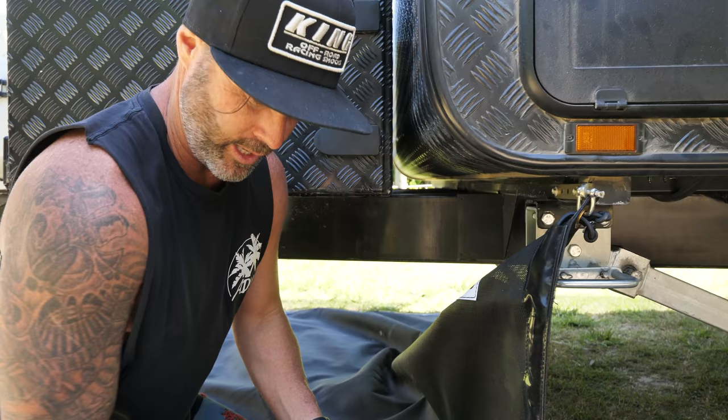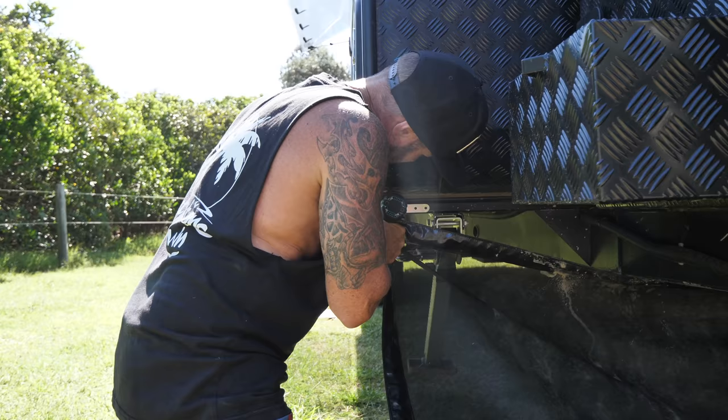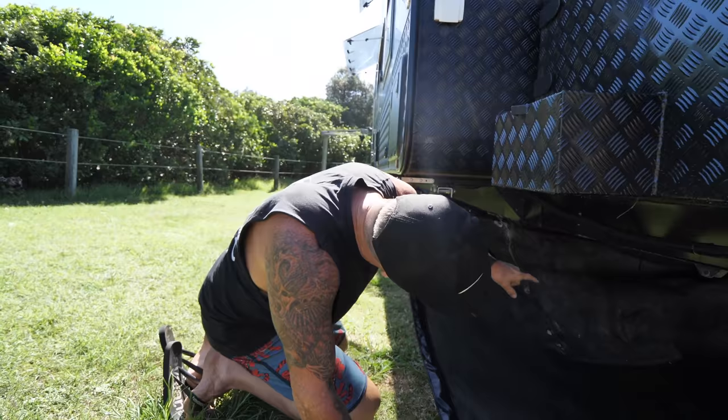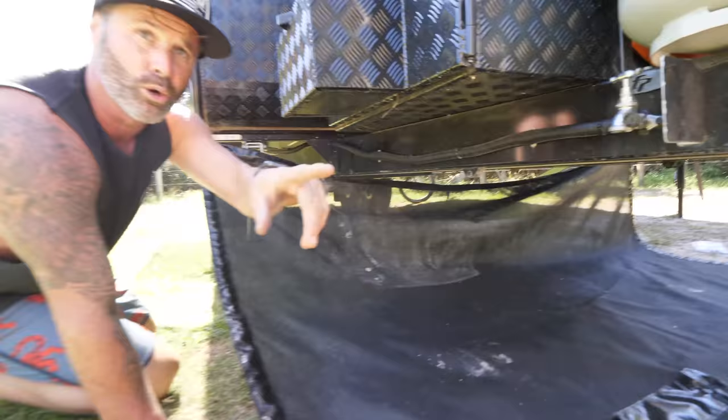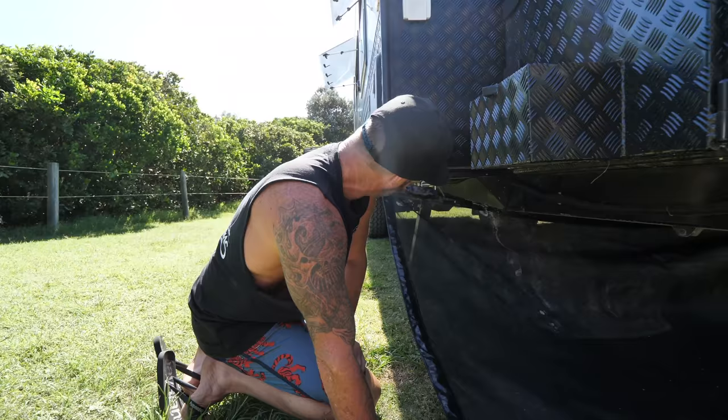Done! Can we have a beer yet? There's a strap right in the middle and we just tie that up to the chassis. This permanently stays on like this. When you unhook it from the car, all you do is roll it up and leave it chilled out under here. Easy. What's next?